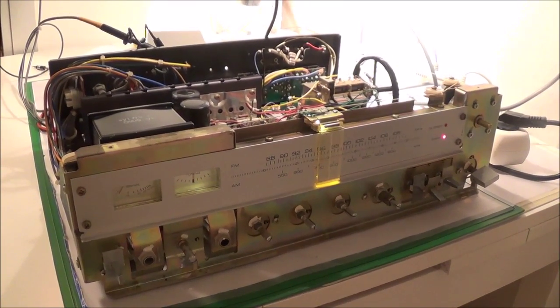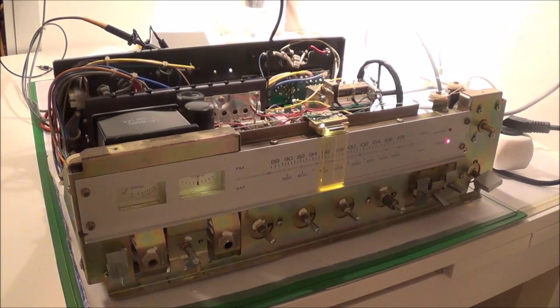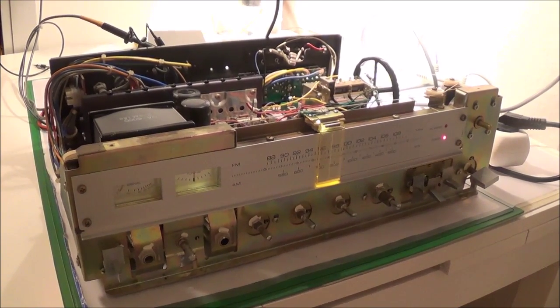In this video I'm going to be doing a power output test on a Yamaha CR400 stereo receiver which I recently repaired.